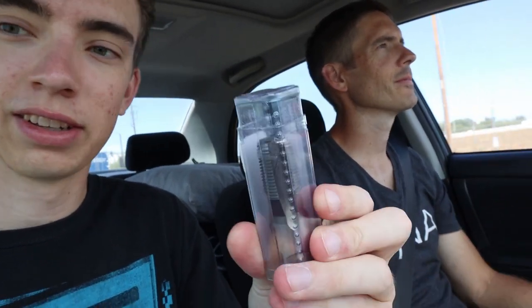Lowe's didn't have it, Ace didn't have it, Home Depot didn't have it, and a couple of small hardware stores around Phoenix didn't have it either. But we finally found a store nearby that had the 3/8-inch pipe tap. Here it is — this is what we were looking for. We're heading back to finish the job.